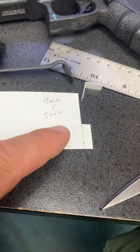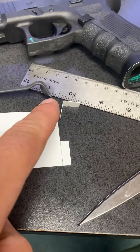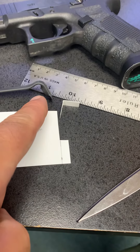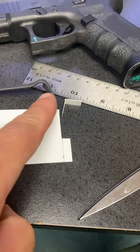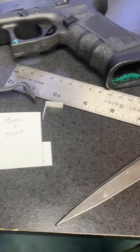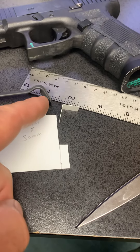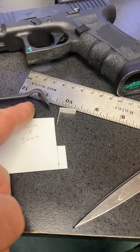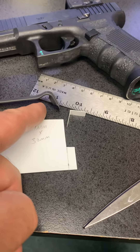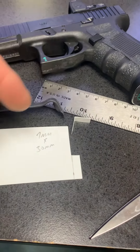You can cut a piece seven millimeters by 30 millimeters, fold that in half, and attach it to the front side of the switch — not the backside. You don't want to add any thickness to the backside, and you want to use as few wraps of electrical tape as possible because you don't want to build it up on the back.